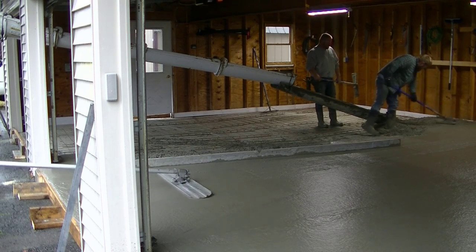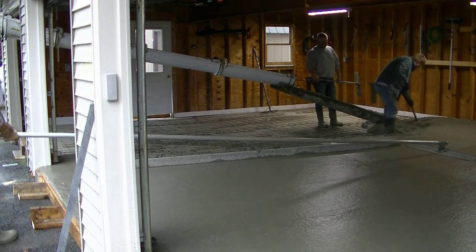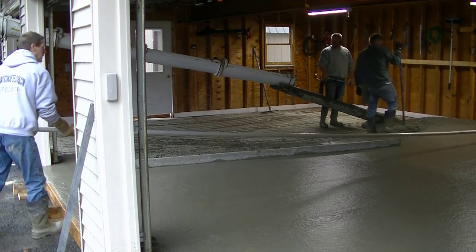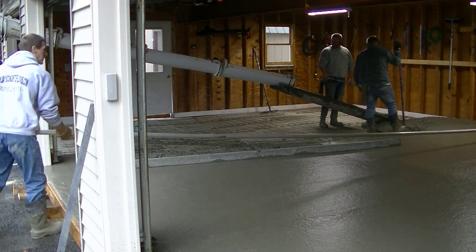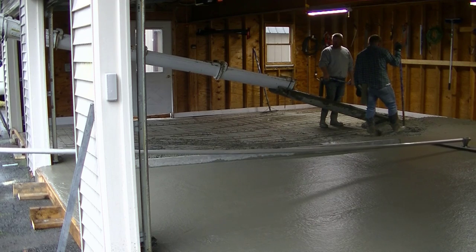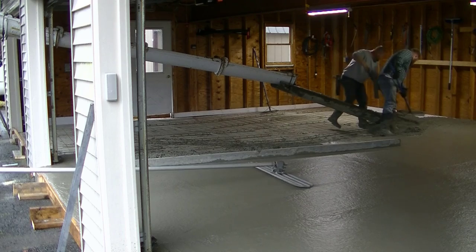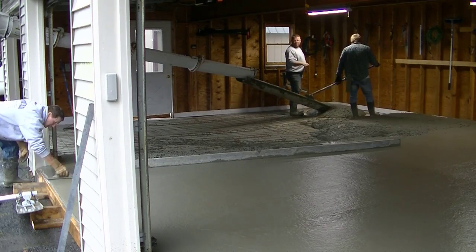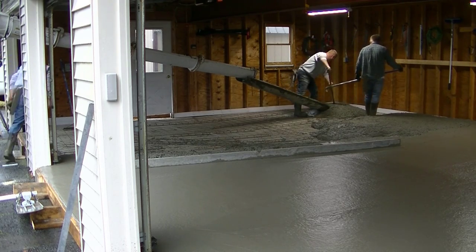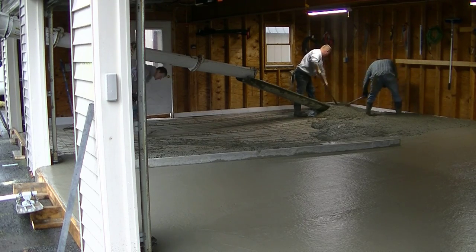We got the first two bays done now and we're on to the last bay — pouring the concrete out to give this guy a brand new concrete floor over his old existing floor. You can see I'm running the bull float, reaching about 23 feet with four six-foot handles. The bull float has a rotating head, so all I need to do is twist the handle and it tilts one way or the other.